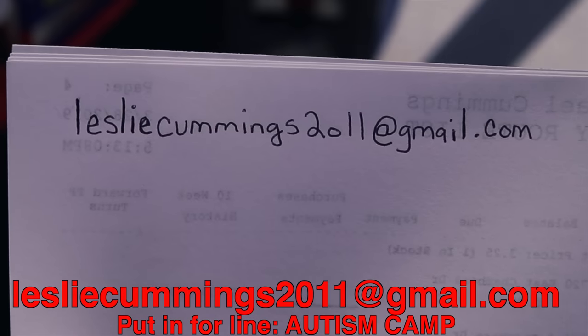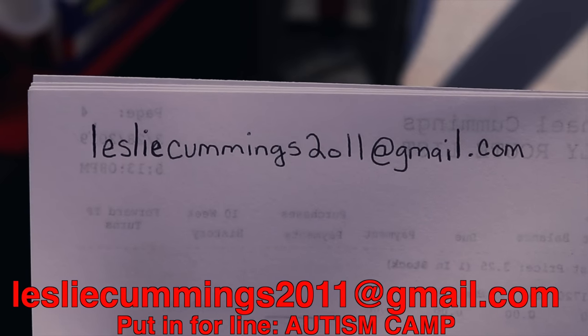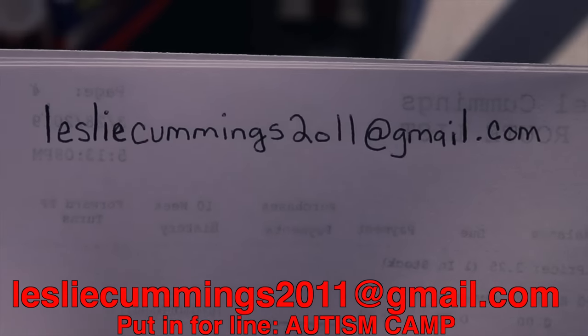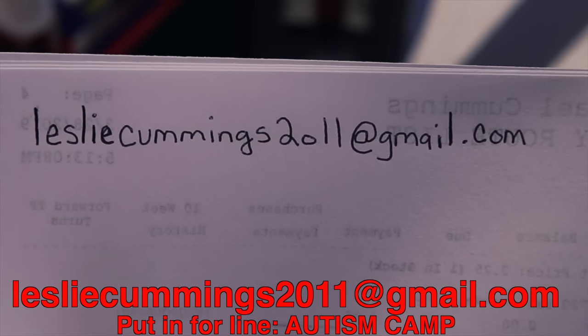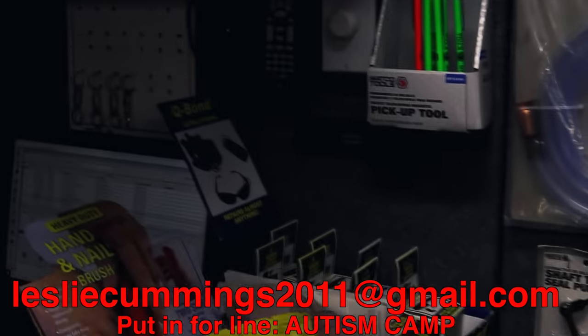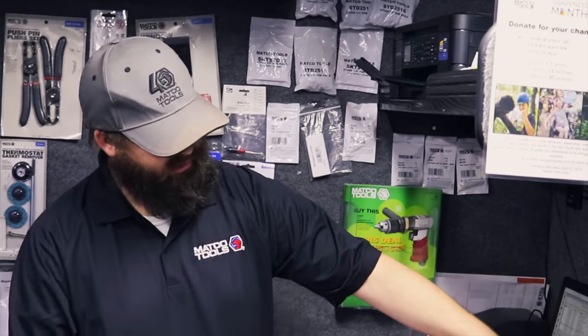That's going to be the email address. I'm using my wife's PayPal — she keeps a better check on it. I don't have a PayPal, so they'll just send it there and in the comments put 'autism camp.' So that's 2011 at gmail.com. If y'all want to donate to the autism camp, just go to that on PayPal, put in that address, then put 'autism camp' on it and we'll get you taken care of.